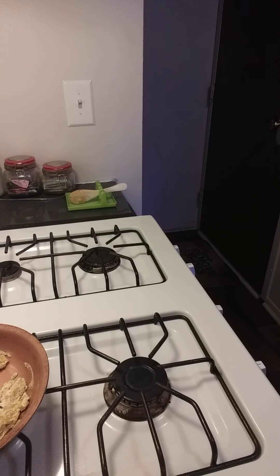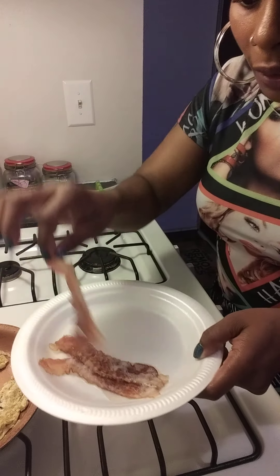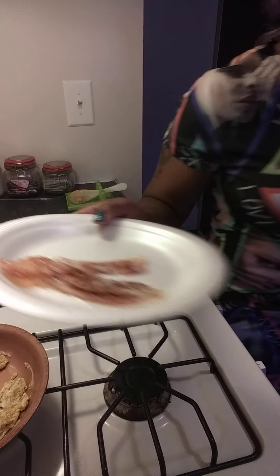I forgot my toaster — it's acting up, I need to buy a new one. I put the bacon in the microwave for only 30 seconds. It's crispy now and it's done. Even at 30 seconds it melted through the plate, so be careful with that.